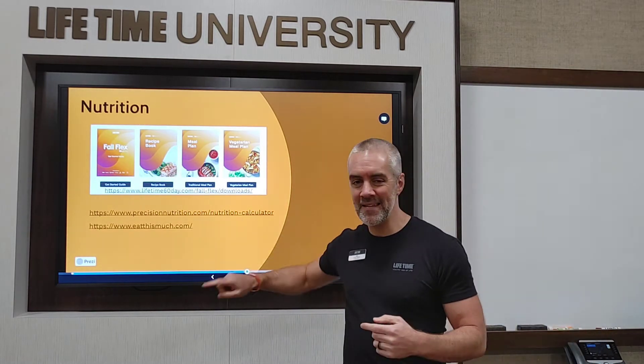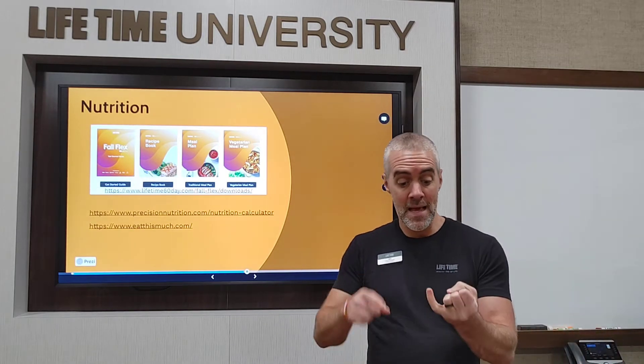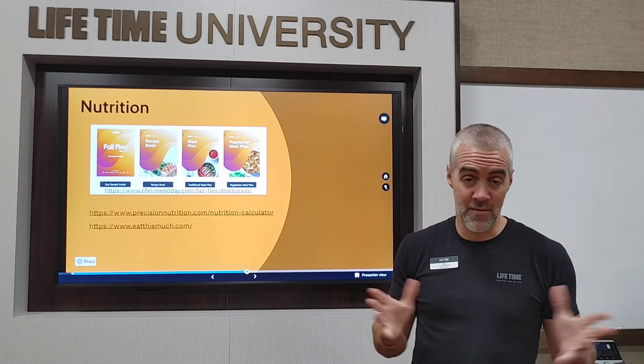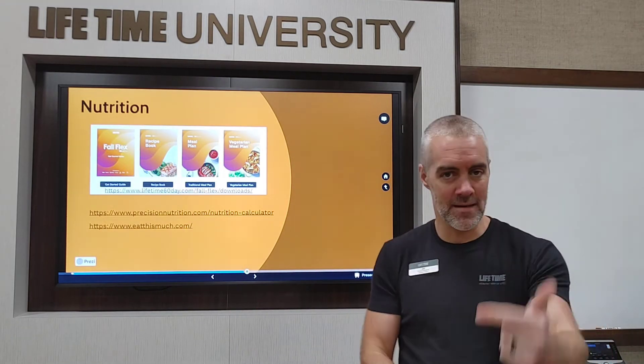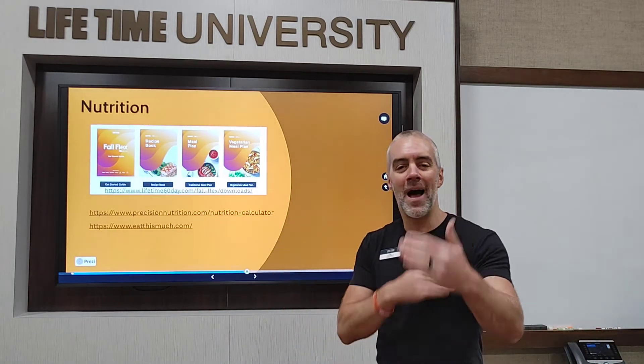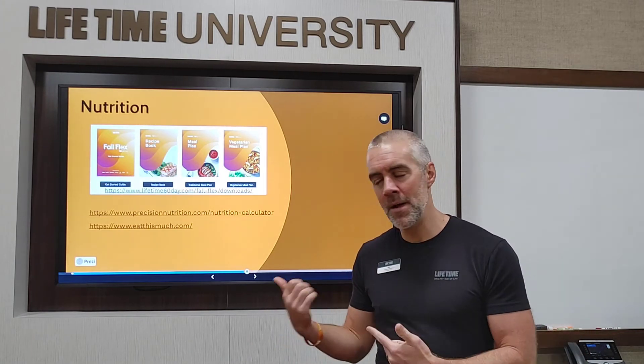Take those numbers to EatThisMuch.com. You tell it the calories you want to take in and how many times a day you like to eat, and it pumps out food ideas. It draws from a large database — it once suggested cottage cheese and salsa to me, which actually isn't bad. With a free membership you can tweak it further, give it macronutrient goals, tell it foods you don't want or are allergic to. You can pay for full week-long meal plans with grocery lists, but I use the free version just for ideas.